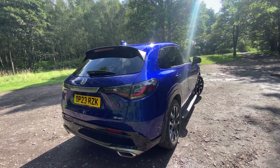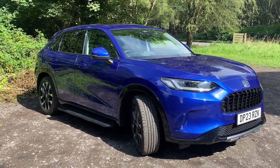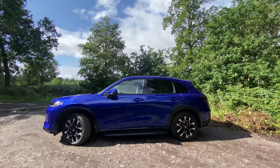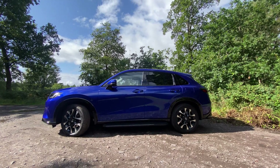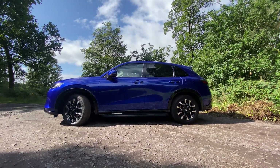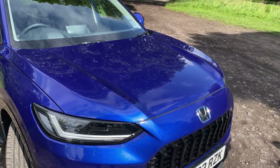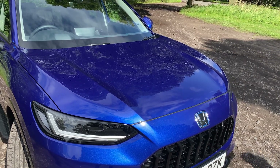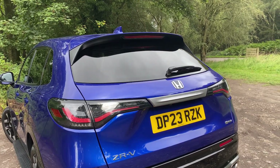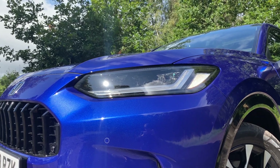The all-new ZRV is based off the latest model of the Civic, however Honda have given a sporty design to this brand new practical mid-size SUV that's designed to sit between the smaller HRV SUV and the larger CRV SUV. The Civic has won various awards since its release, so with this completely new SUV being based off that you've probably got high expectations, but the ZRV deserves to stand on its own and isn't just a larger Civic, starting with its unique exterior design.